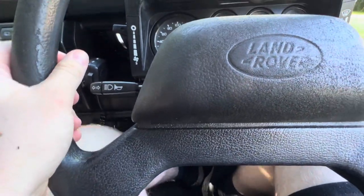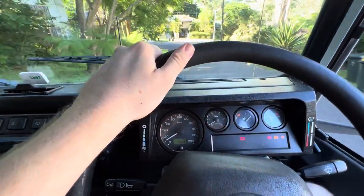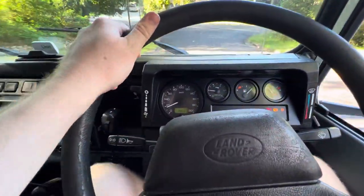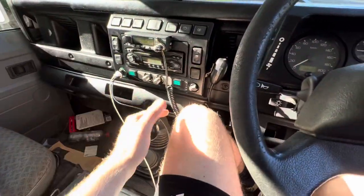Here we go. We're going to gain a bit of speed, then you want to take your foot off, then your car will start. There we go — neutral.